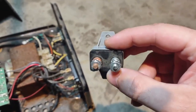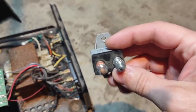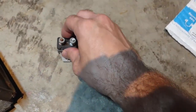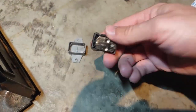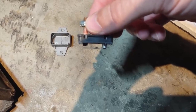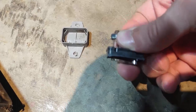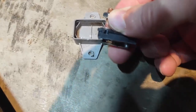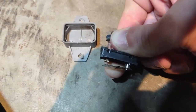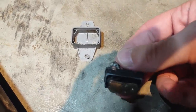I did a continuity test on it — no continuity. This should have continuity. So just to confirm that this was the issue, I popped it apart. This is how one of these things works: it's missing the contact — it melted off. Normally this is touching, and if it gets hot it pulls away. So if you draw too many amps it pulls away. Super simple, really cool.